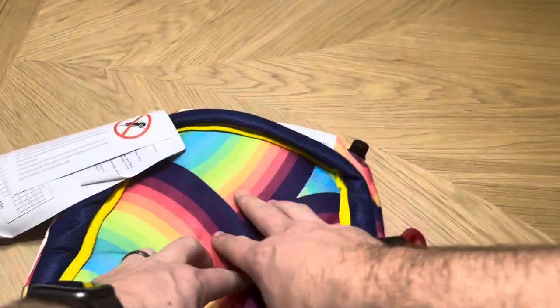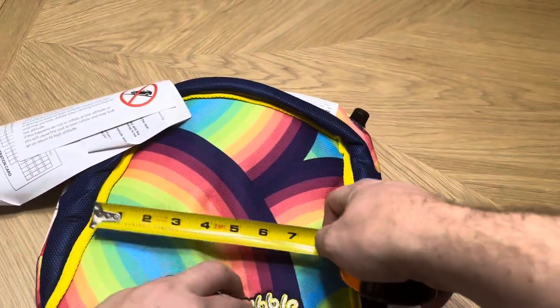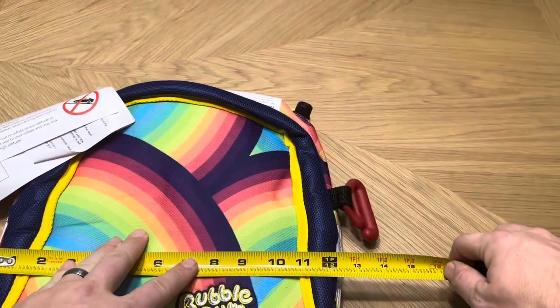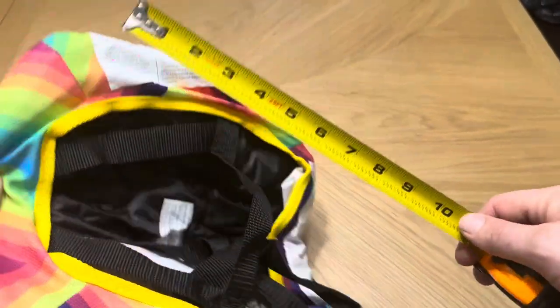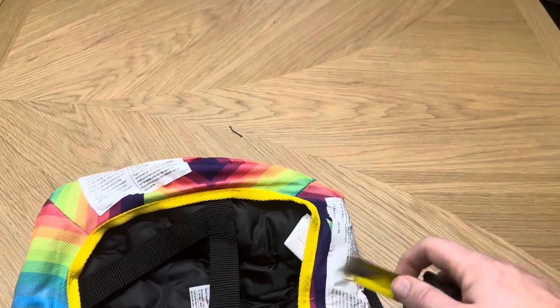Let me give you the exact measurements. It's going to be about 12 and a half inches across, and obviously when inflated it will be taller — I'll give you that measurement once it's inflated. It's basically going to be a square shape.